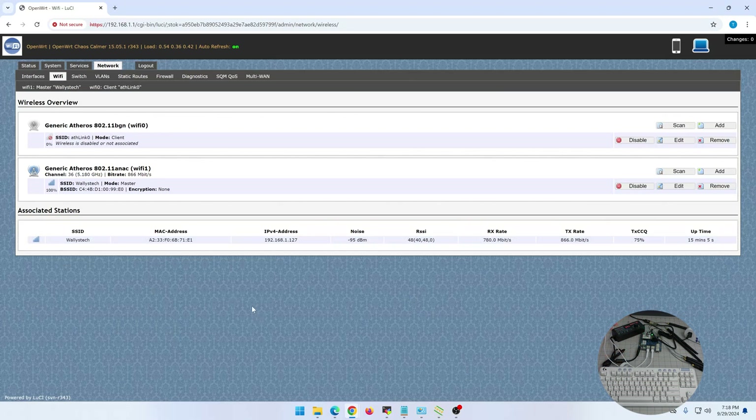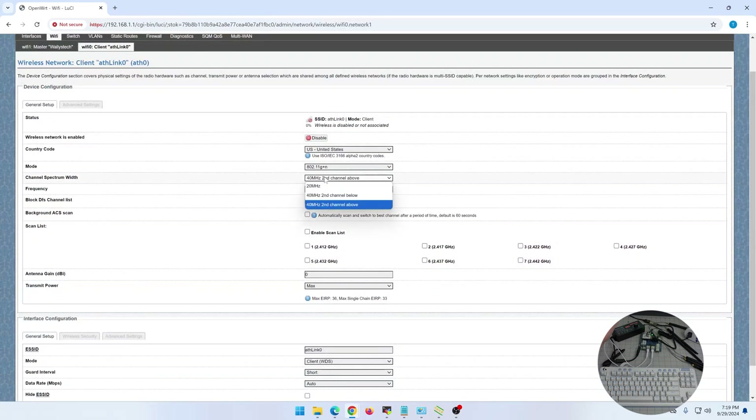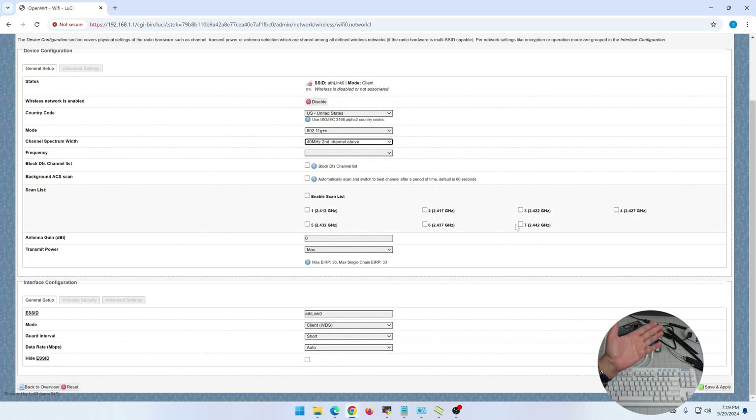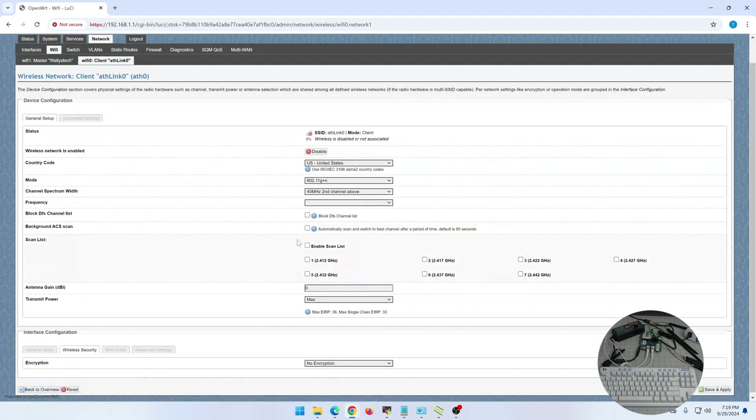Setup was very smooth overall. In the admin panel you configure the Wi-Fi — you can enable 2.4 GHz and 5 GHz as separate interfaces (Wi-Fi 0 and Wi-Fi 1). For 2.4 GHz you choose the channel (1 through 7), set the mode to Access Point or WDS, and choose encryption. I don't see WPA3 here in this OpenWrt build, but WPA2 is available.